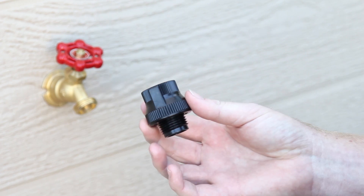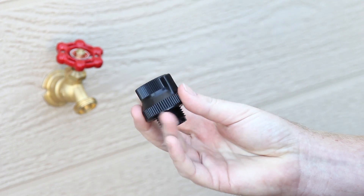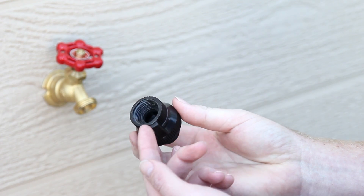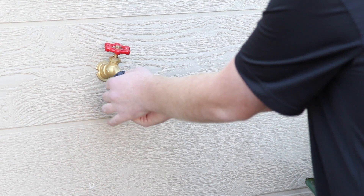The second component is the backflow preventer, which is a hose thread vacuum breaker. It is designed to prevent water from moving back upstream into the water supply. Like the other components, it has a female hose thread inlet and a male hose thread outlet side. Turn the female side clockwise onto the male outlet of the timer or faucet until it is hand tight.